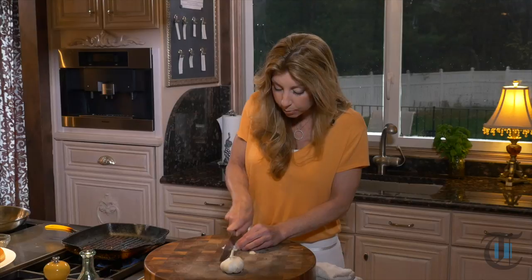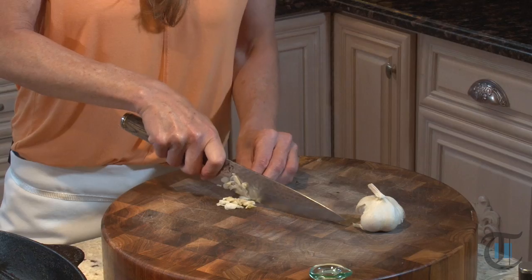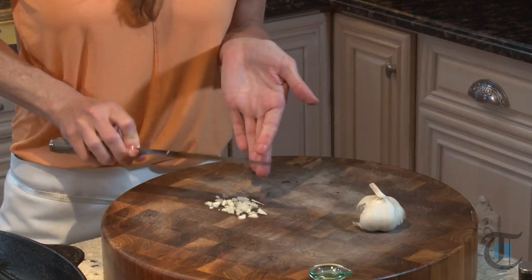I'm using brioche hamburger buns — you could use whatever buns you love, your favorite hamburger bun. I kind of like the brioche; it has a little eggy flavor.